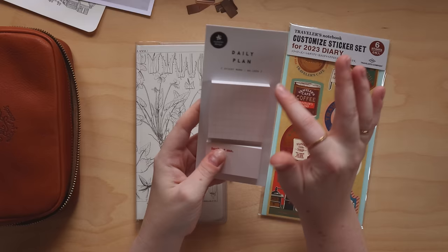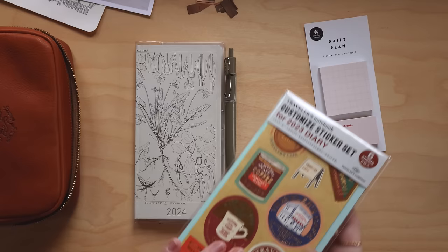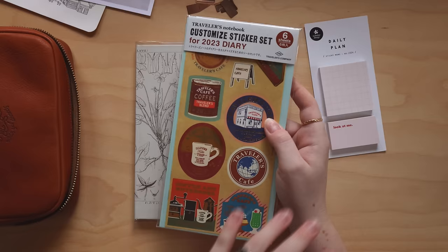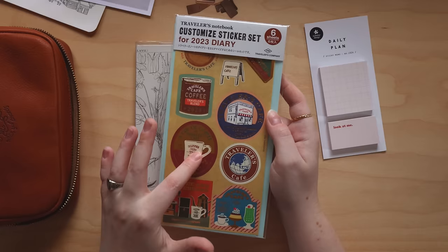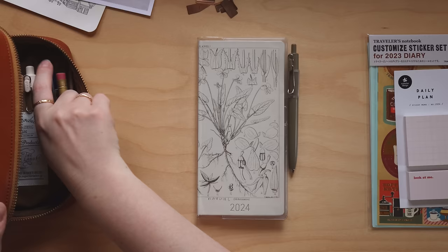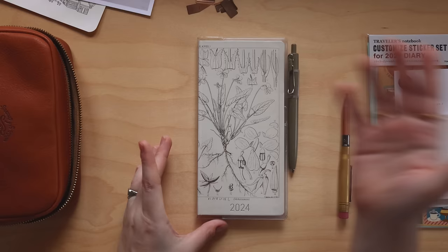Besides the tabs, I'm going to be using some plain sticky notes — just to write down how I'm going to use each page and map out the setup. I'm also going to be using some stickers from my 2023 Traveler's Company sticker set. They now have the 2024 version, and the stickers I'll be using are the same ones you can find in that set. Besides those few supplies, I just need a pencil — that's pretty much all we need today.